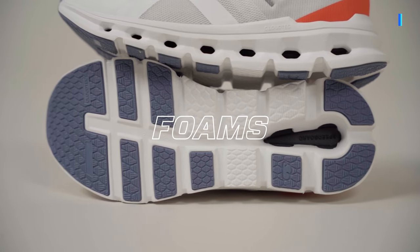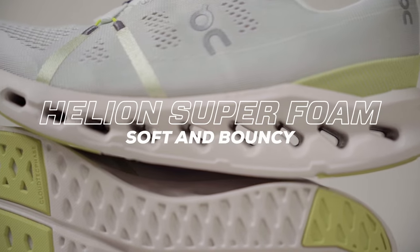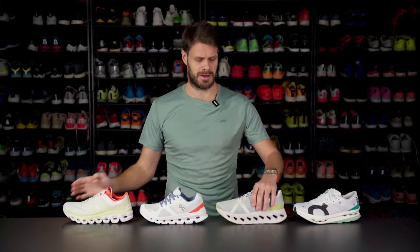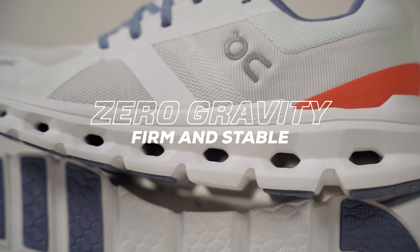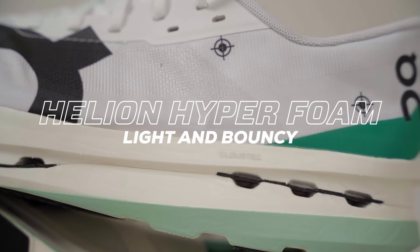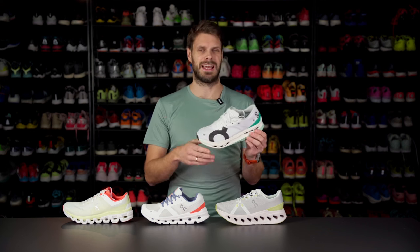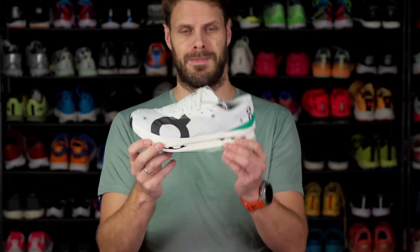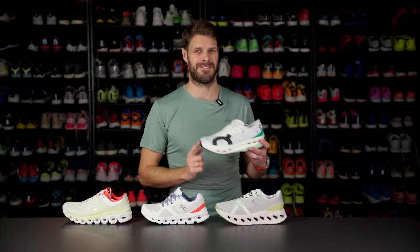In this lineup you'll find three different foam types. You have Helion Super Foam, which is in almost any shoe. It has a really nice bounce — not too soft, just nicely cushioned but still has some energy return. The Cloud Runner has a different foam type called Zero Gravity Foam, which is a little bit denser with less rebound, giving a more stable shoe. Then you have Helion HF Hyper Foam, which is lighter and more bouncy than Helion Super Foam — found in the lightest and fastest shoes.